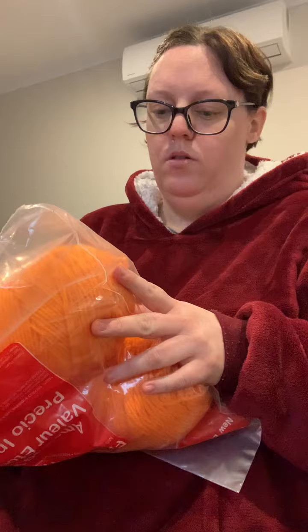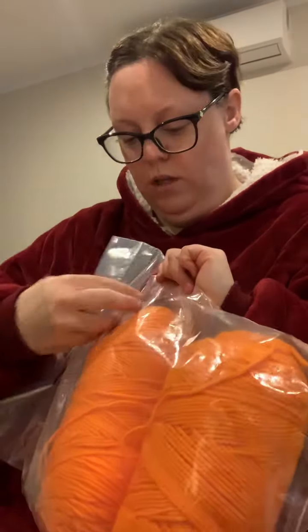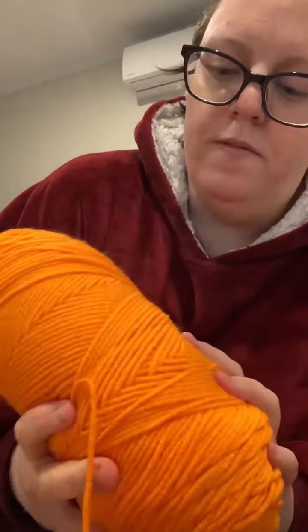Then I spotted this and I'm like, it is really difficult to try and get a nice orange in acrylic. It looks very similar to like a Red Heart type feel, but it's actually softer than Red Heart. It's like the perfect shade of orange. I picked up that one.